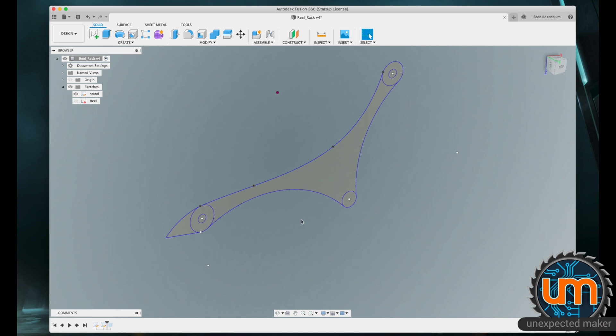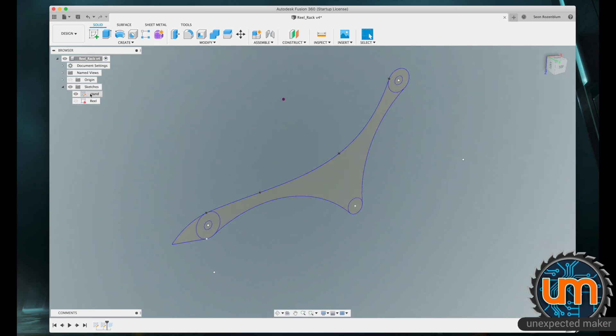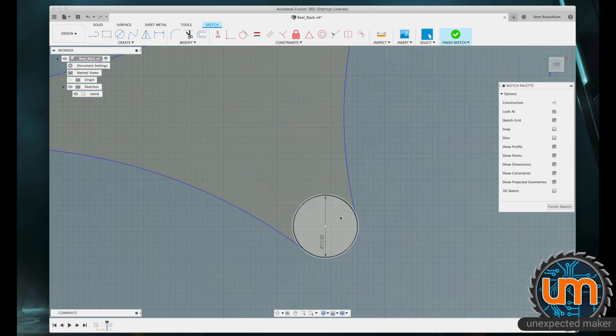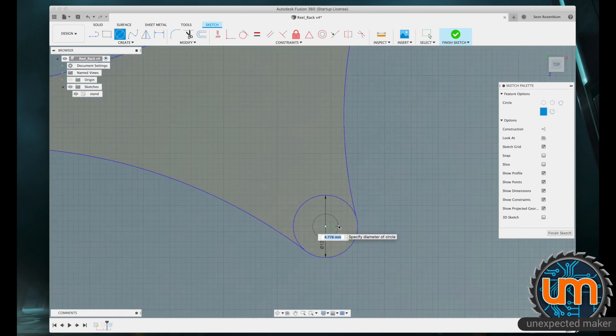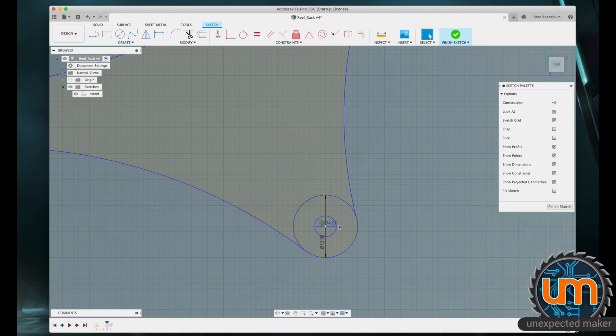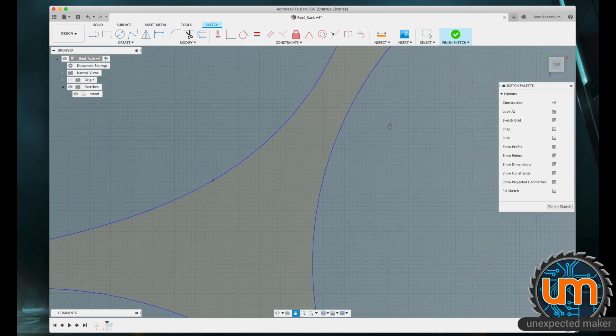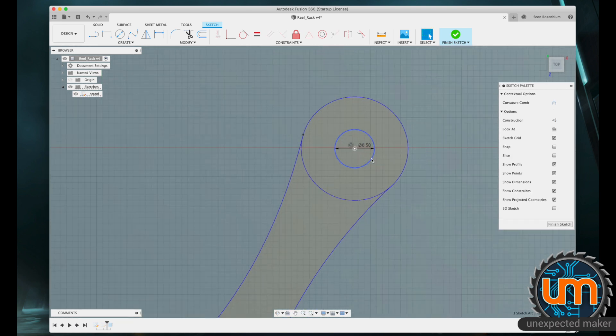For the stand to work, we need to not only give it a side and extrude out the areas that the reel is going to sit onto, but we also need it to have extruding poles on one side and holes on the other side so we can join them into each other. The whole idea is for this to be modular. So I'm going to edit this sketch and stick a hole over here — probably about 4mm in diameter, so it's going to be a smaller hole than the other ones. I believe these ones are 6.5mm.